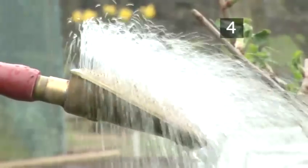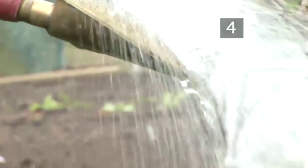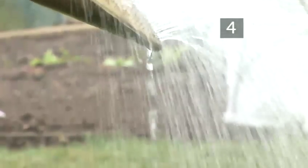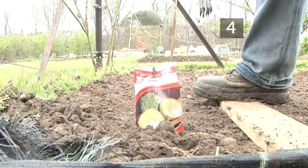If the soil is dry, water the seeds in. The soil should be kept moist and free of weeds throughout the growing season. It is also useful to label your cabbages so that you know where and when they were planted.